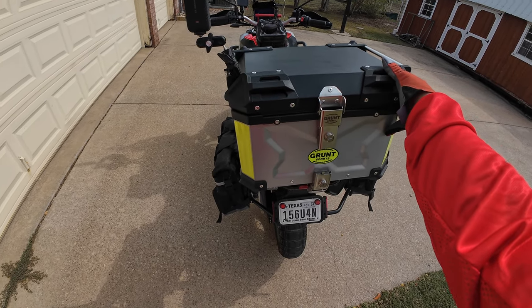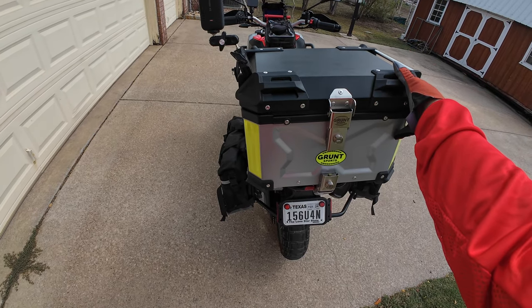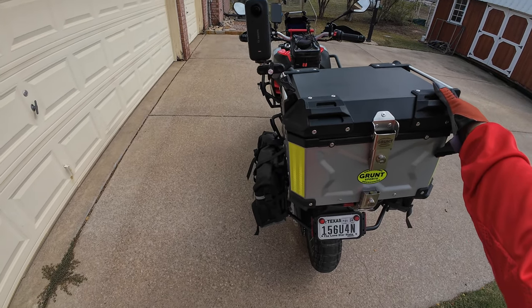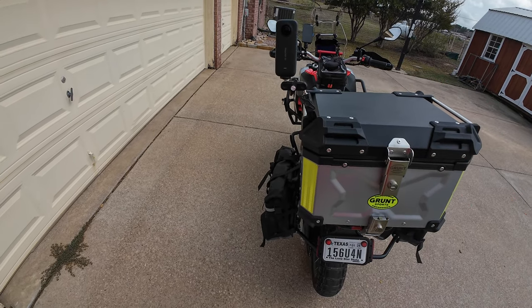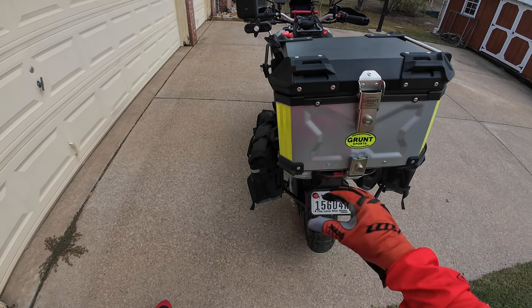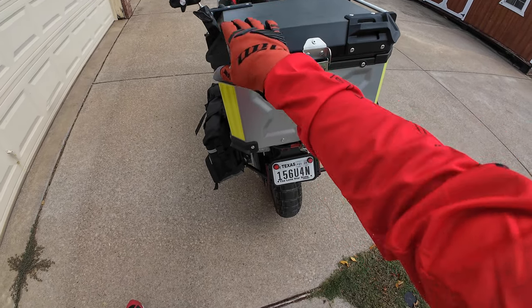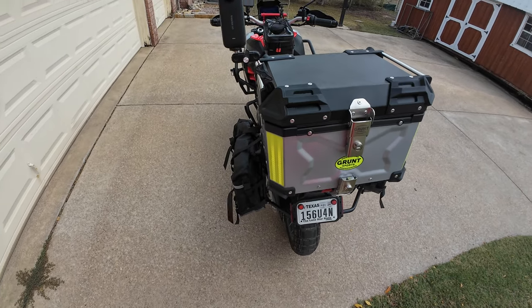It's waterproof, dustproof, pretty heavy duty, easy to put on, easy to take off, lockable, very nice. I want to see how it rides, so we got the Insta360 X3 camera mounted to it. It's very nice, so let's talk about this box on our ride to the restaurant.